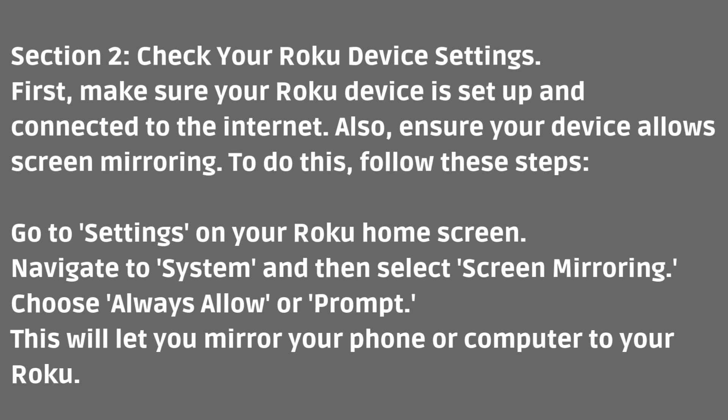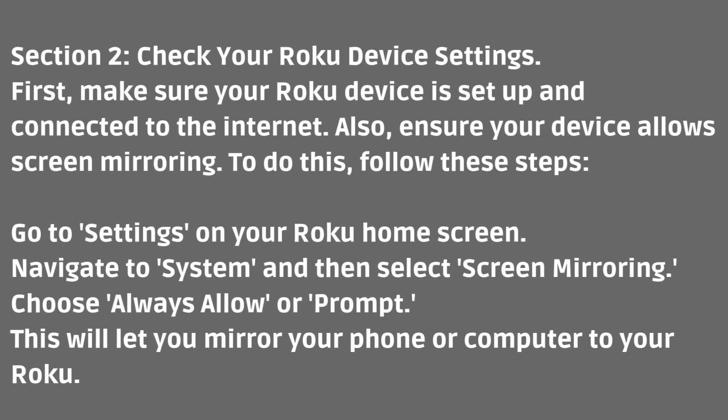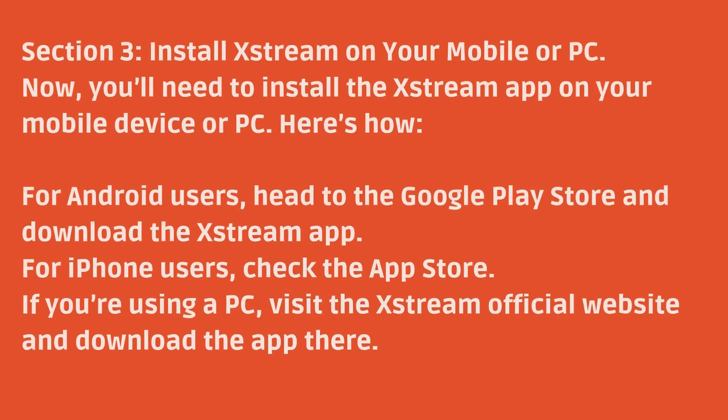First, check your Roku device settings. Make sure your Roku device is set up and connected to the internet. Also, ensure your device allows screen mirroring. To do this, go to Settings on your Roku home screen, navigate to System, and then select Screen Mirroring. Choose Always Allow or Prompt. This will let you mirror your phone or computer to your Roku.